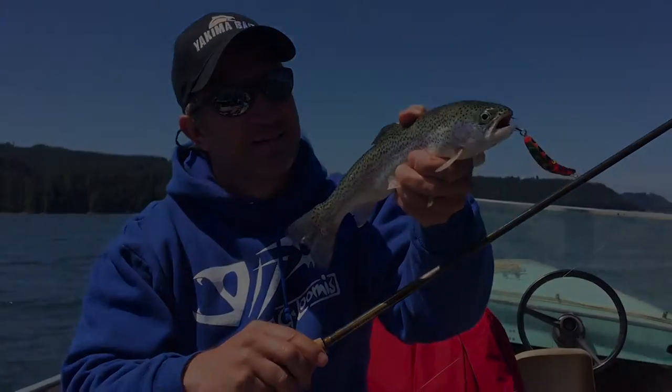For added action and scent, be it on a single or treble hook, add a small plastic worm, grub, or even bait. You can even add scent directly to the Maglip. No matter when or where you're trolling for trout, give the Maglip 2.5 and 3.0 a try. Between the unique color lineup and skip beat action, you're sure to find something the trout will want.